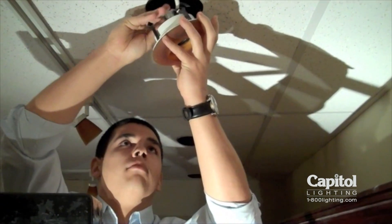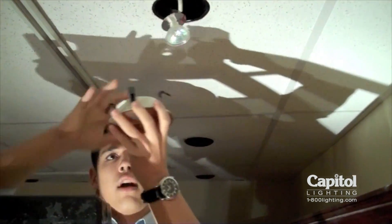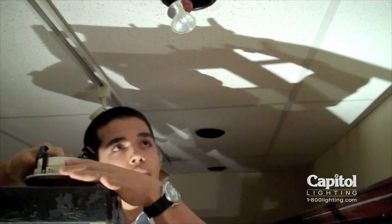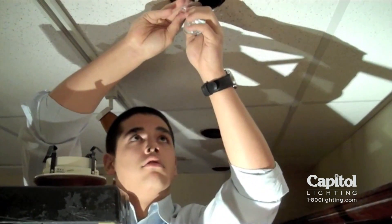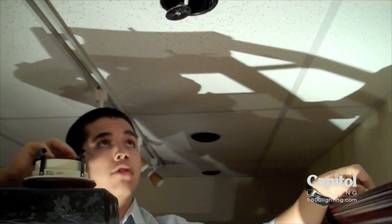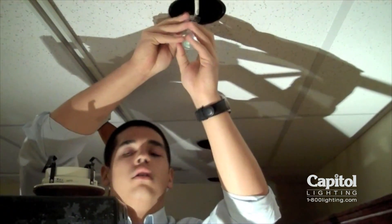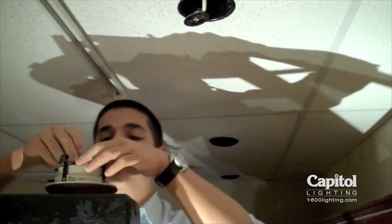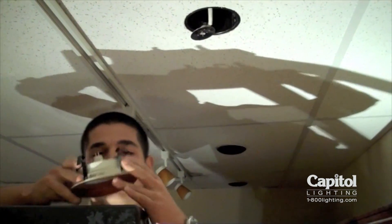Then you're going to reach up and slowly work the fixture out. If you manage to get the trim out without the lamp, you're fine. So you can just reach up and pull this lamp out. You're going to reach over, put in a new lamp over here, and work the lamp back into the fixture like so. You can hear it snapped securely.